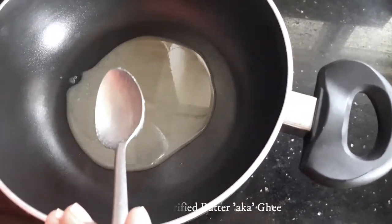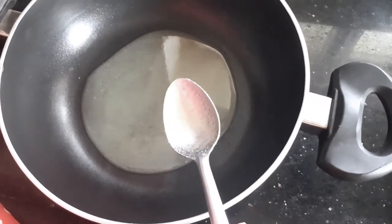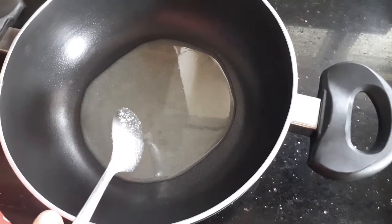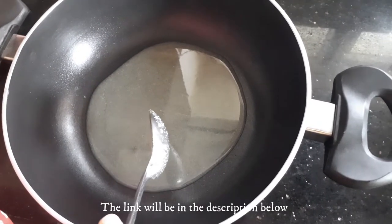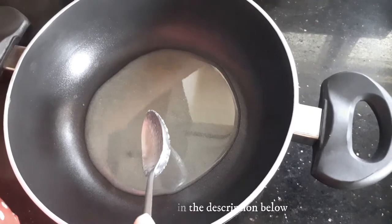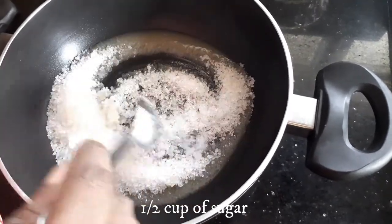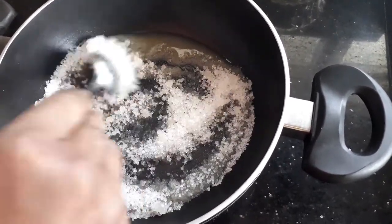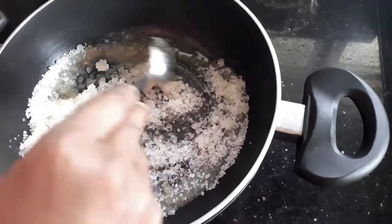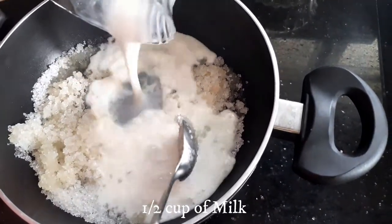To make this sweet, I'm going to use three tablespoons of homemade ghee. You can see that I have not put this on the stove — I've put it on the platform. I'll be posting the description for the homemade ghee in the link below. Now to this I'm going to add half a cup of sugar, give it a good stir, and then add half a cup of milk.